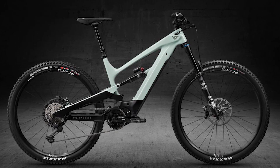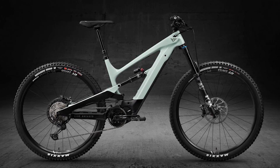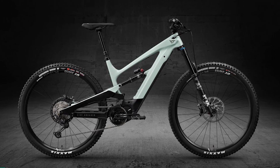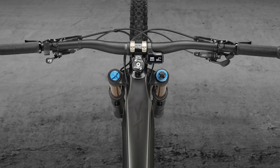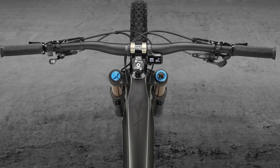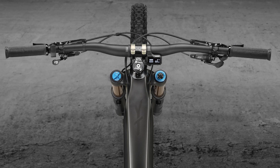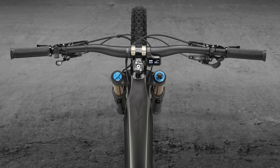The Fox 38 fork and X2 shock are super adjustable — good news for fettlers. Last year's review of a cheaper Decoy with DPX2 shock noted that the flip side of this stiffness was less comfort over square hits and root networks. Yet this is a non-issue here, as the latest X2 gobbles square edges for breakfast, and is supple and sensitive whether crawling down dangerous steep chutes or bulldozing high-speed, rock-strewn Lakeland descent roads.